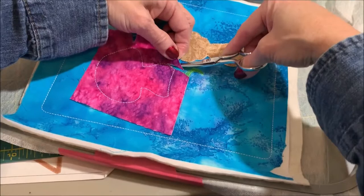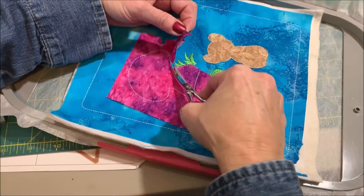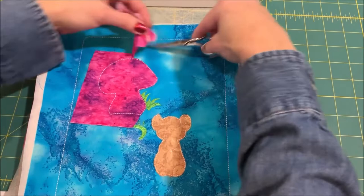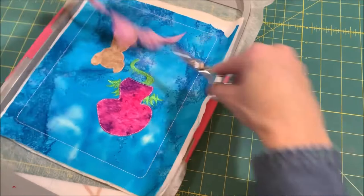The mouse is all trimmed; now I'll start on the mushroom. I'm just going to pull up on the edge of the fabric and snip as close as I can to those placement lines, turning it a little bit to get the fabric loose — pull, snip, turn. A couple more snips and we'll be done.